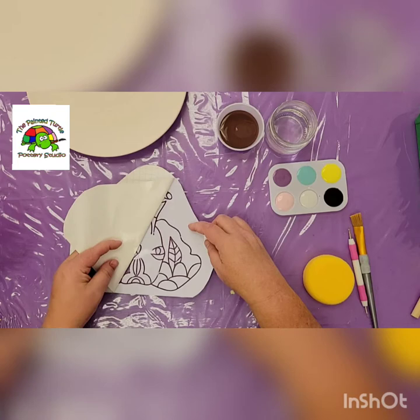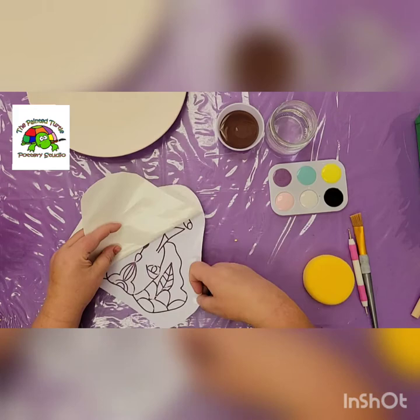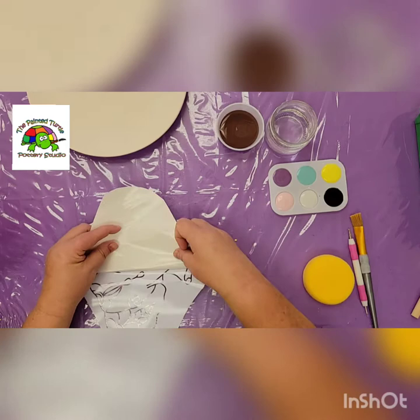Basically what we're gonna do is we're gonna take off this backing, stick this whole thing to our plate, and then we're gonna sponge in — we're basically just wanting to leave the outline of the elephant on our plate.